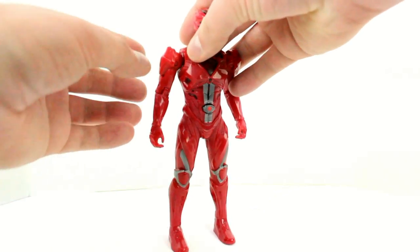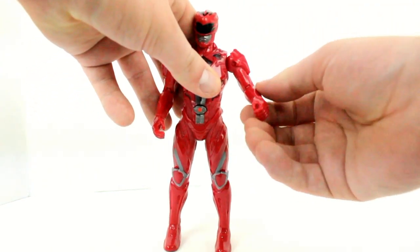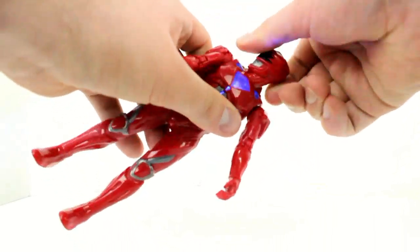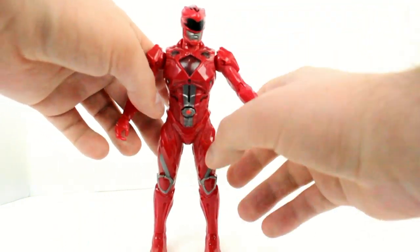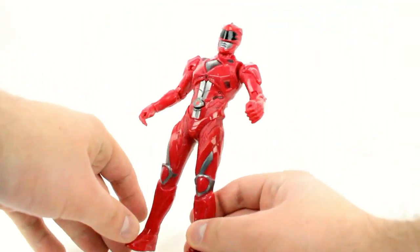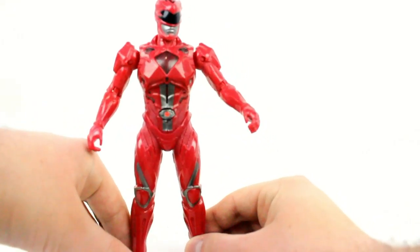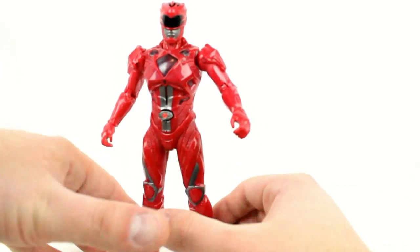In terms of posability, he can't really do much. He can rotate 360 degrees at the waist area, move his arms up and down with 360 rotation there as well. His head can go left and right but not 360. The legs do not move, sadly, nor does the waist, which is a waste of this figure's potential — it would have done better with leg movement, especially if you're someone who likes to pose figures around.